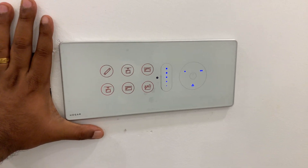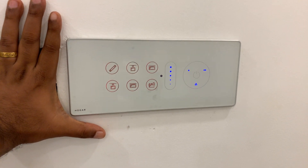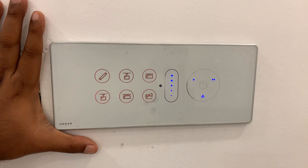Hello, this is Ashun here from Home Tech Group. We are doing a home automation project in Kerala using the Hogar brand, and this is how the Hogar touch panels look.